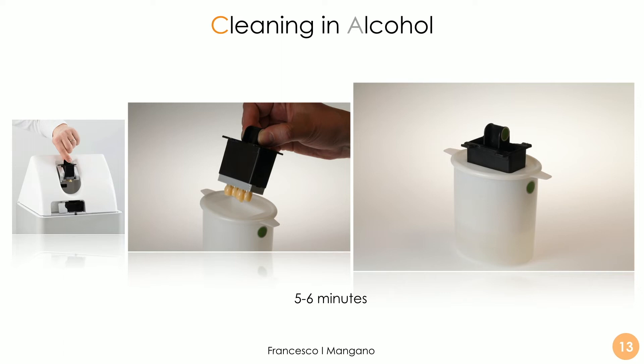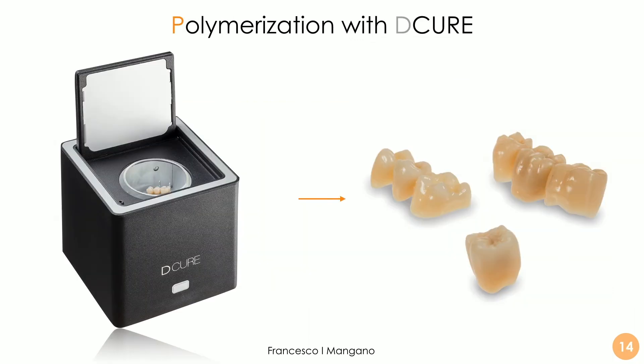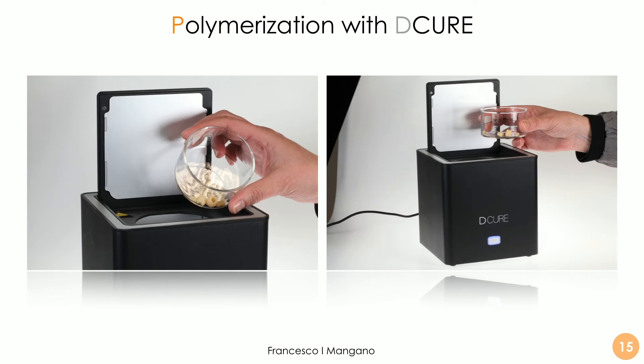We then remove the plate and place it inside the cleaning device, which is used for cleaning the restoration and for the removal of excess resin. We work for three to five minutes in alcohol to remove the excess resin. Then when everything is perfectly clean, we proceed with the final characterization and polymerization in the dedicated DECUR device — the DECUR device that is used for polymerization.